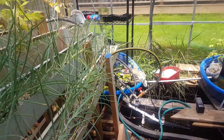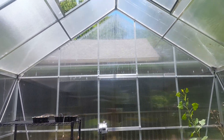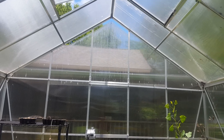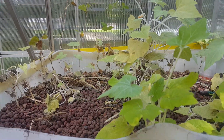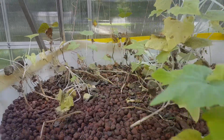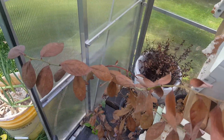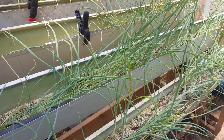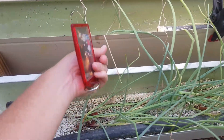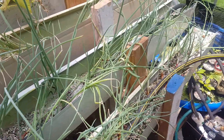Anyhow, everything in here absolutely cooked, even though I had the vents open at the top as well as a panel up there that has actually slid down. All these squash have mostly cooked, the beans in the back are still there somewhat but some of them are dead. Over here the blueberry bush is cooked, these beans are fairly cooked, and the onions have somewhat survived — some of them have died. Yeah, this was a bit of a disaster.